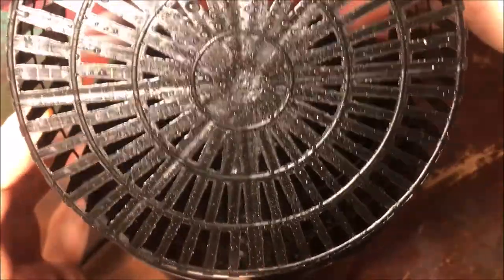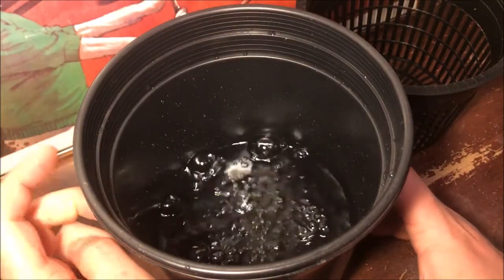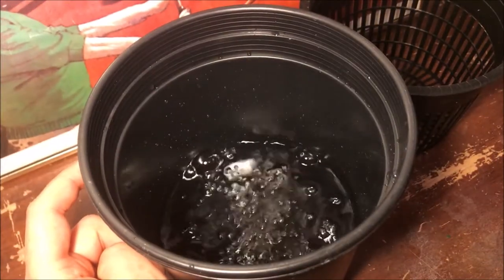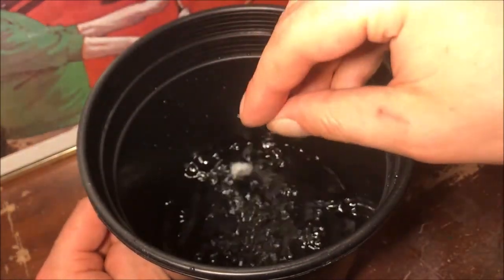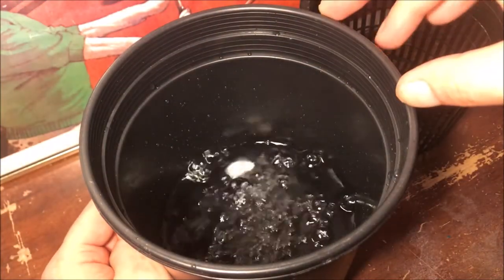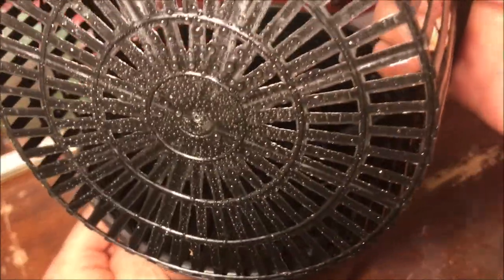Look at that — covered. The thing about these systems where you're using the tiny droplets that the bubbles fling up is that the nature of the bubbles can kind of change. If you have lots of organic matter down there and it's turning into almost a compost tea, the bubbles won't pop as easily and they'll fill up and form kind of a foam layer. They'll probably still work, but if the water is clean that's when they pop the quickest and probably make the most droplets.